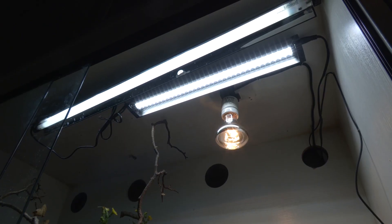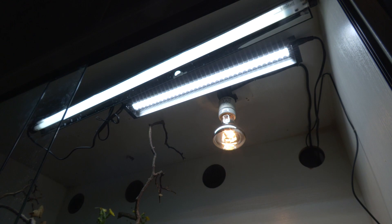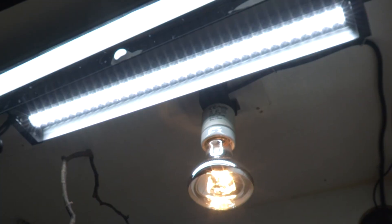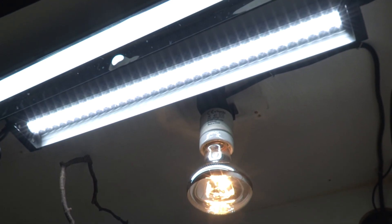For UVB in a 4x2x2, depending on the screen mesh, you want a T5 12% or 14% linear UVB bar, positioned one-third to one-half of the vivarium on the heat side. Cluster it next to your heat so you've got a patch of sunlight and a shaded area for them to escape both heat and light. You also want a bright LED — either a spotlight or a bar — also placed one-third to half on the heat side, creating a sunny patch and a cooler shaded area.